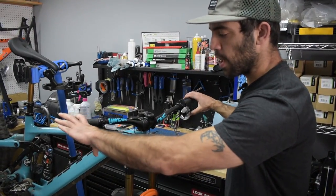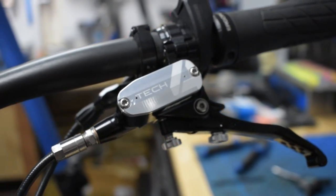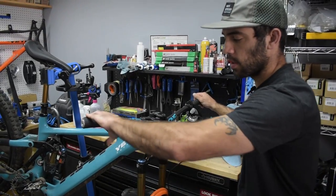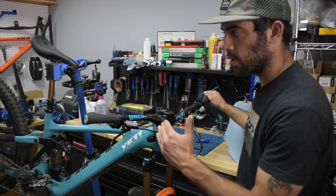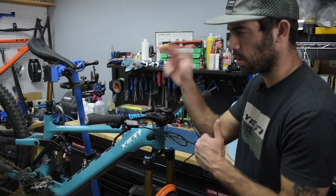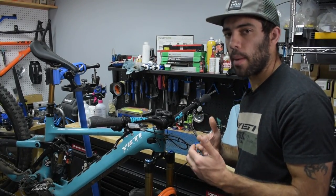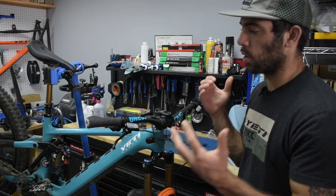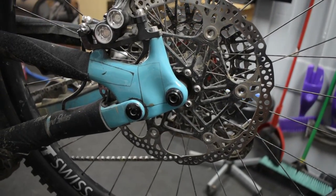Another thing we're going to go over are the brakes. I have the new Hope Tech 4 V4 brakes — I think they're a very great and reliable brake. They have a really good bite point, and you don't have to bleed them all the time. One or two good bleeds at first and then they're kind of a set-and-forget. I have 220 rotors front and rear. They used to ship this bike with 220 in the front and 203 in the rear, but now they're shipping with 220/220. A lot of brands are hopping on board with that because the bikes are heavier — you need a lot more braking power, so you want a good reliable brake alongside really big rotors.